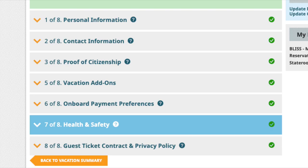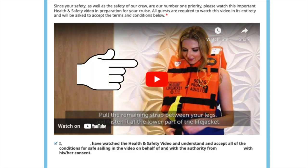Enter the required information and at step 7, health and safety, this safety video will appear.